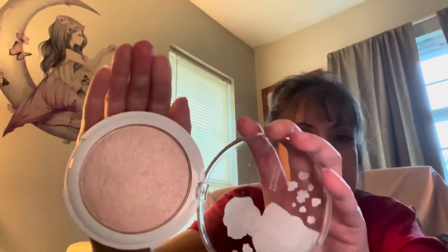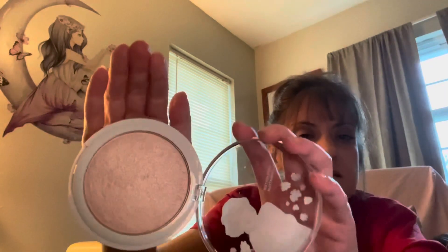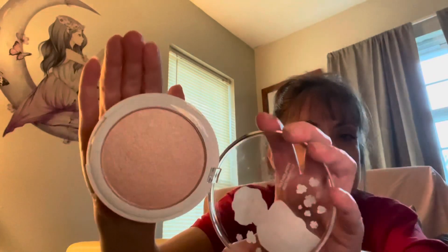That is so pretty. See how it changes color? That is so pretty! I'm not going to use this right now because I'm not going anywhere and I don't want to dirty it up.